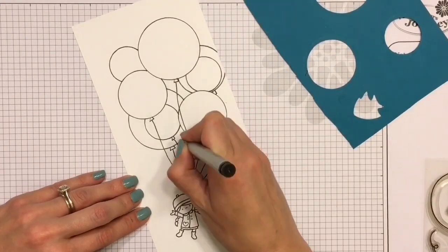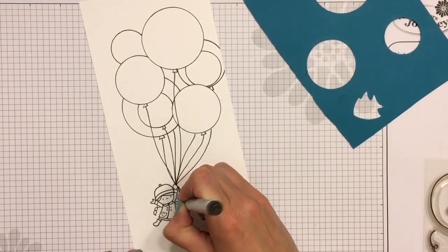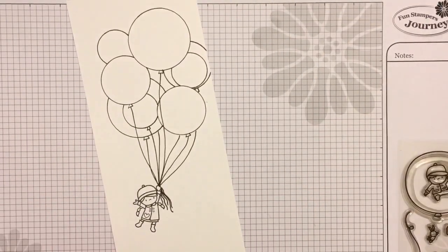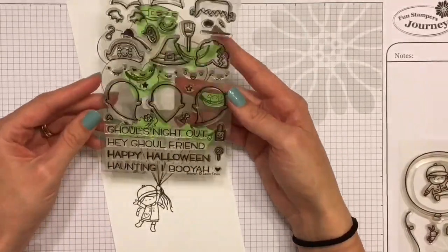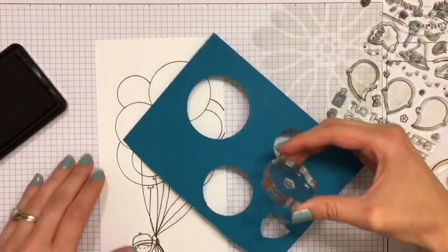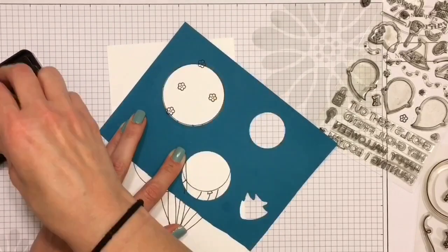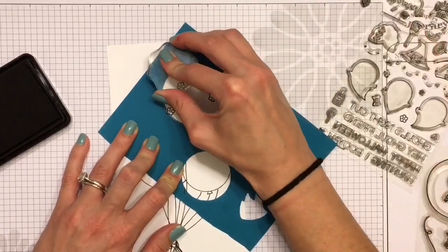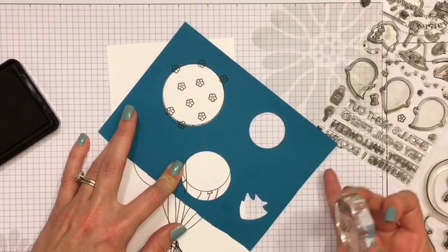We're going to be doing a bunch of different fun techniques and this card took me about two hours to make because I was just making sure I did everything right — I didn't want to have to redo it because it was such a long card. I also took the Booyah stamp set from Lawn Fawn, which has a bunch of cute little elements, and I'm just going to use those to decorate the balloons. I put the stencils back over the balloon so I could place the little images organically across it.